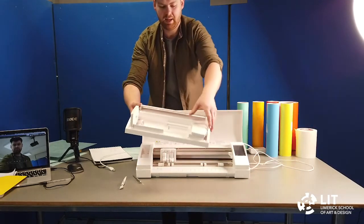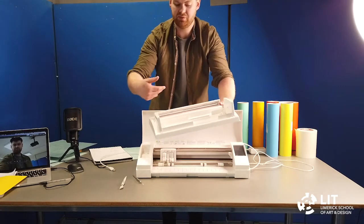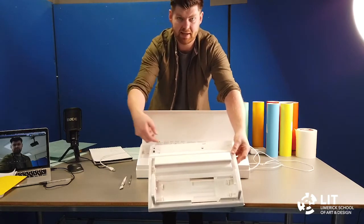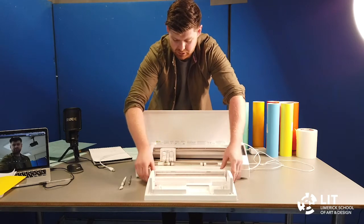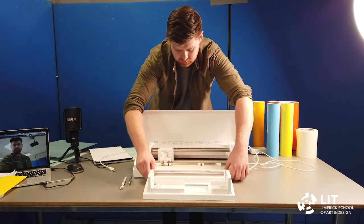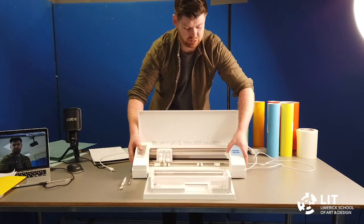This device is for allowing rolls of material to be fed into the machine. You can see there are some holes here — these align with the legs of the machine. So if you just lift up the machine and align it, it should fit into the legs in there, and then both units act as one.